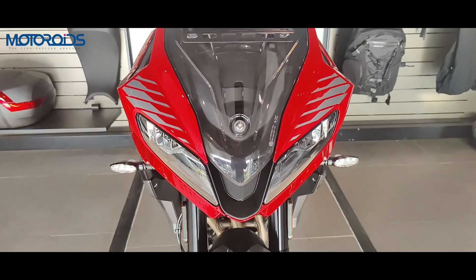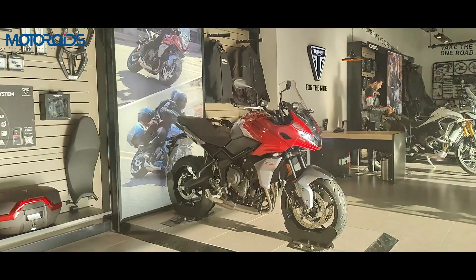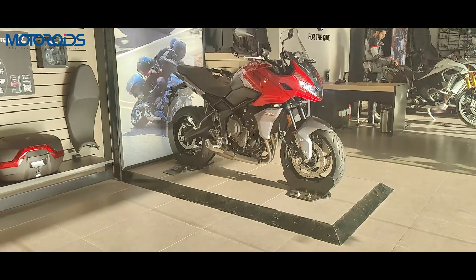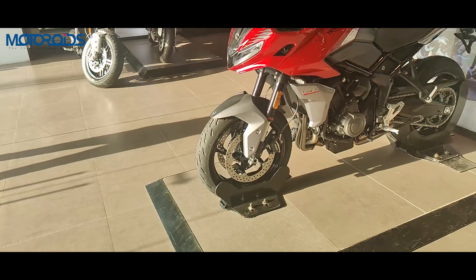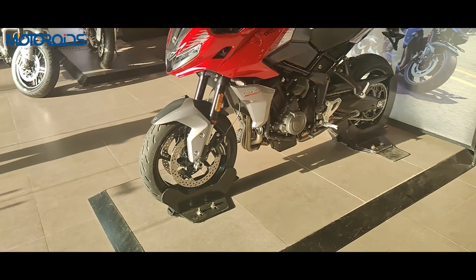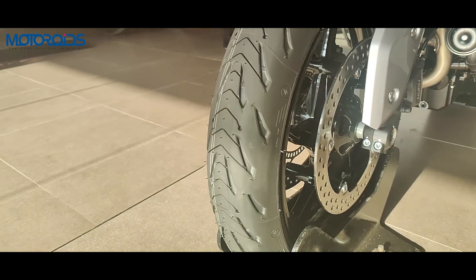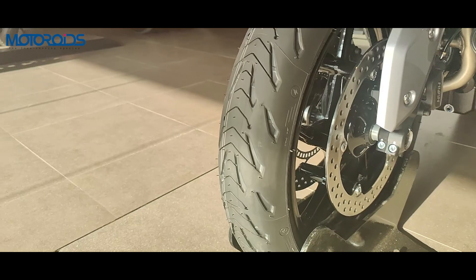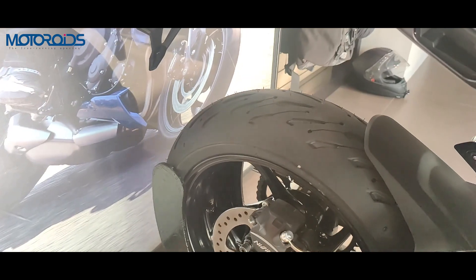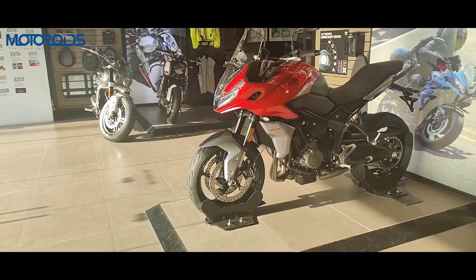Although suspension travel has been increased front and rear, the ground clearance is still not the best at 162mm, which is 12mm more than the Trident. This indicates you cannot go for very hardcore off-roading — soft-roading at best. Even the tires, the Michelin Road 5, are road-biased rather than off-road worthy, showing the bike is more suited for a mix of on-road and light soft-roading.